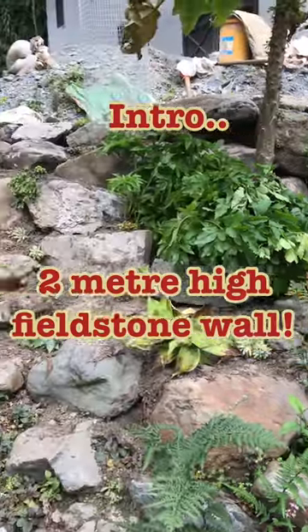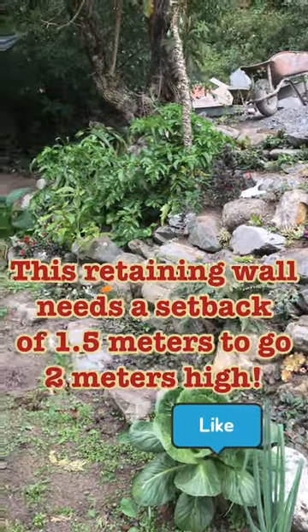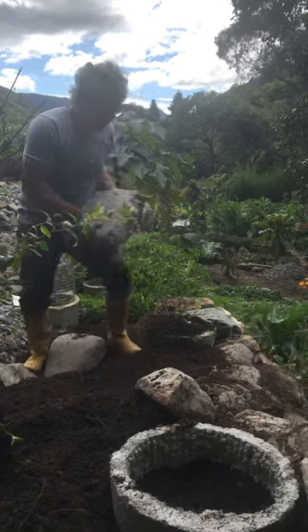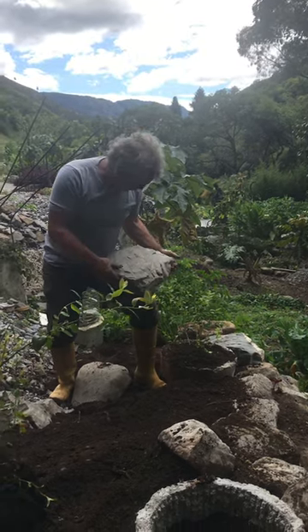This is a quick intro on how we built our two meter high fieldstone wall. We have a setback of 1.5 meters to go 2.5 meters high — make sure you have the room to do that. We have a nice flat area here and I look for the entrance here.